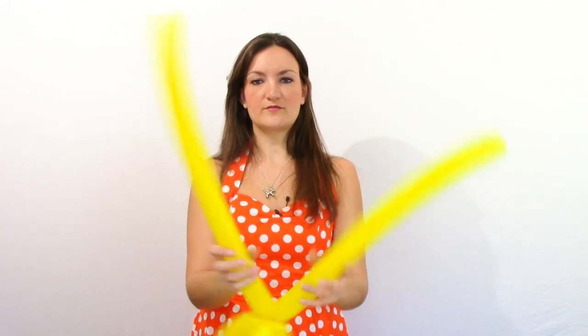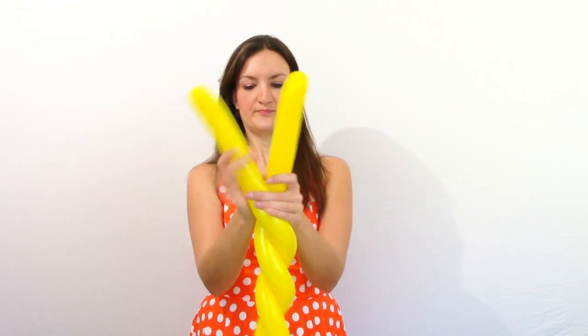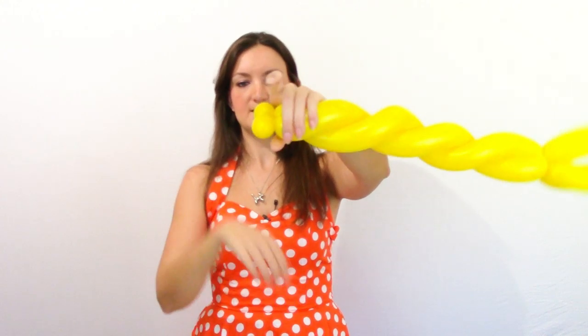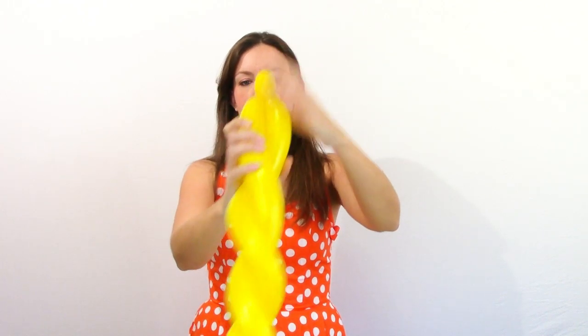Use the nozzle down here to wrap it around your balloon a couple times just to keep the top part from coming untwisted, so it'll be nice and secure. For the rest, just like a princess wand, pull the balloons even and twist them like a candy cane. When you get to the end, pinch off two small bubbles, and pull one bubble through — it seems to help it from coming untwisted when the kids are playing with it.